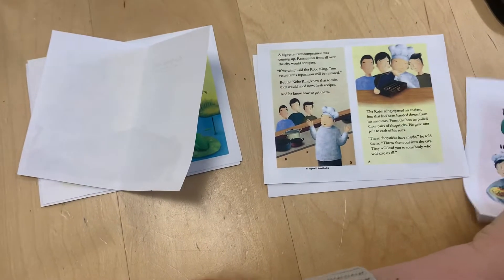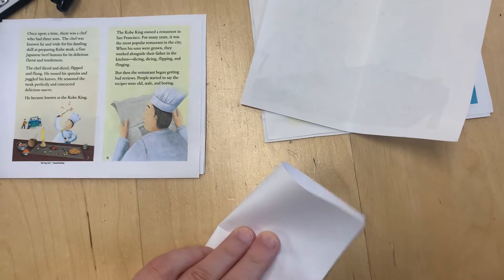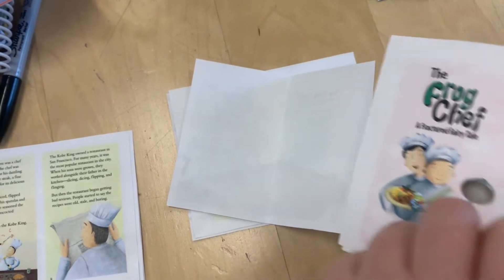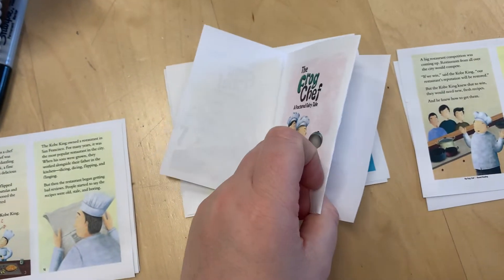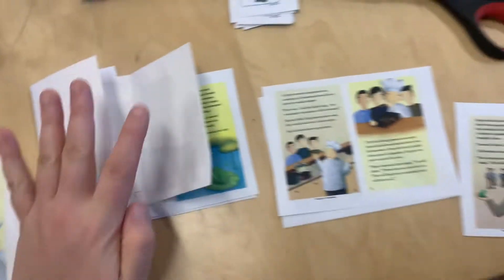So you will fold. Here's the second page, or the title page. You will simply fold it and then put it in like that, and then they'll flip like this. You do that with all of them.